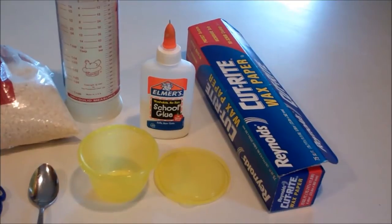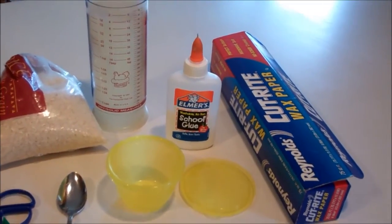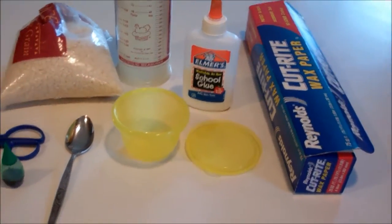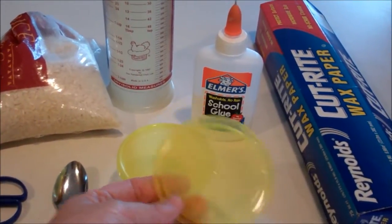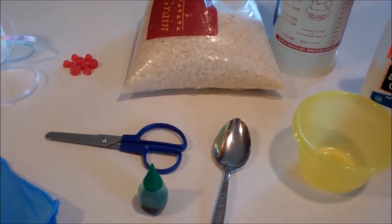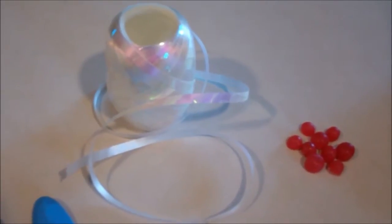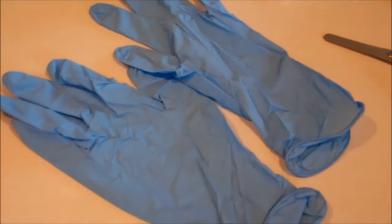The materials you're going to need for this project are wax paper, white school glue, a measuring cup that will hold solids, a small container for glue, a lid for that container that will shape the wreath, a spoon, green food coloring, a pair of scissors, long grain rice, red hots, any form of string or ribbon, and a pair of rubber gloves.